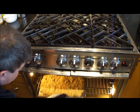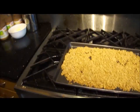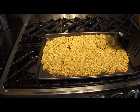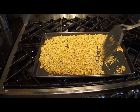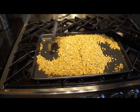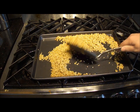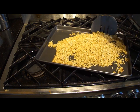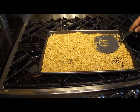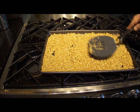When it's been 15 minutes, pull the tray out and get your flipper and turn the mixture over. If there's any dark bits at the edges, just try to mix them into the center. After it's mixed, even it out with your spatula and then put it back in the oven for another 10 minutes.